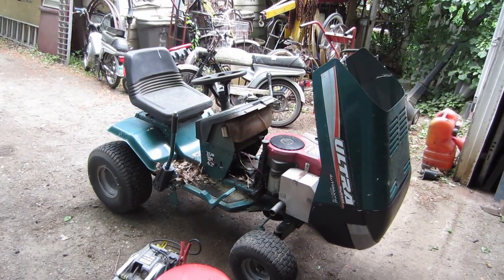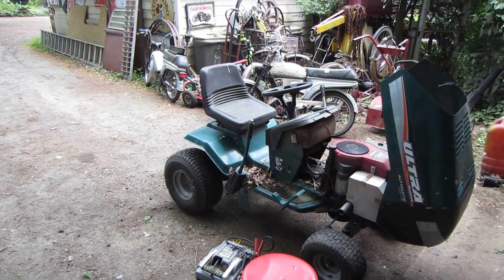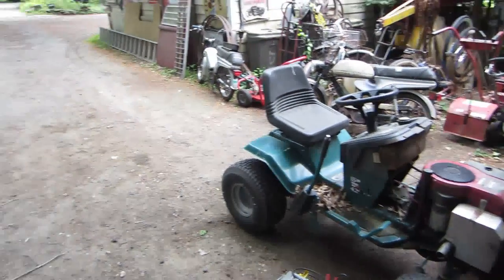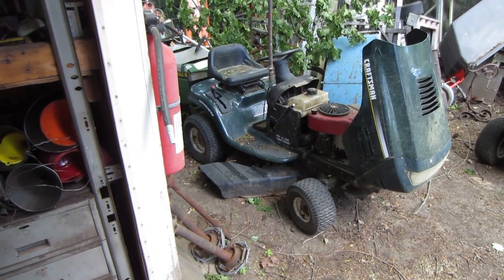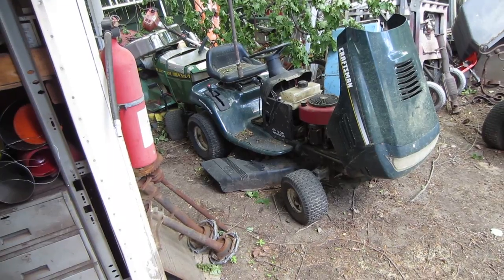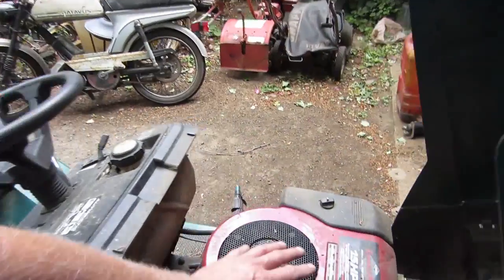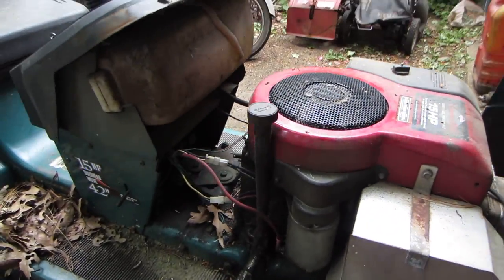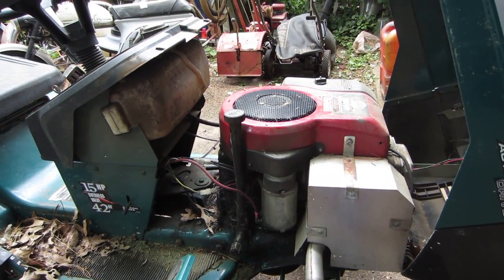On today's agenda I'm going to play with some tractors. The two I'm working with are: this freebie that a friend called me about — an old Murray with a 15 horse Briggs, missing a mower deck and some other stuff — and the $20 yard sale find, which was a Craftsman with a 42 inch deck, pretty much complete other than the motor being locked up. The plan is to see if the Murray's engine merits doing the swap onto the Craftsman.